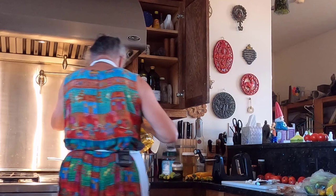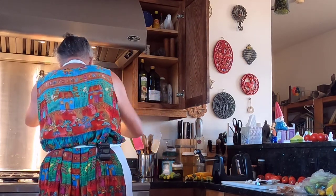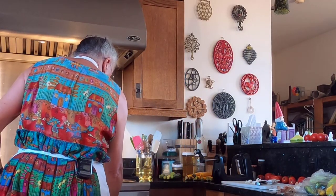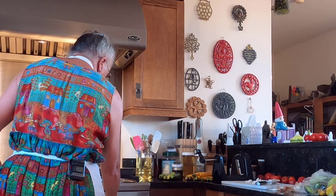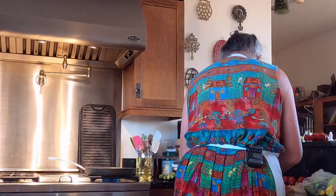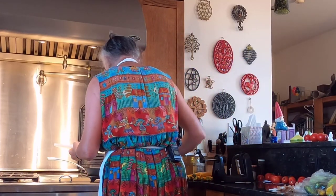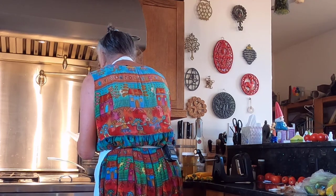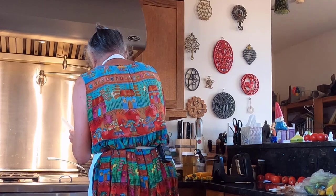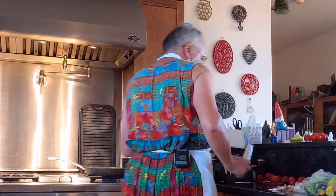Now some light olive oil — a generous glug as they say — and we'll get this started. I'm just going to sweat these down. I may brown them a little but I want to make sure they don't burn because I do not like the flavor of burned onions. They become bitter, and these are a sweet onion, so it doesn't make any sense to ruin them.